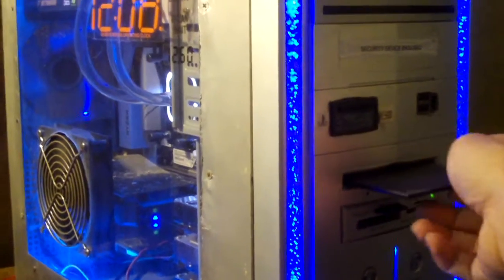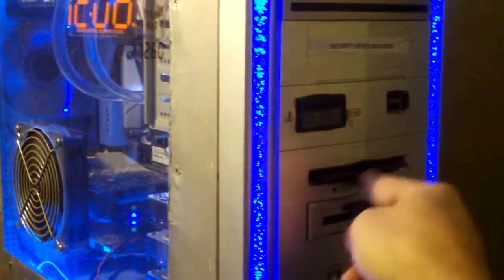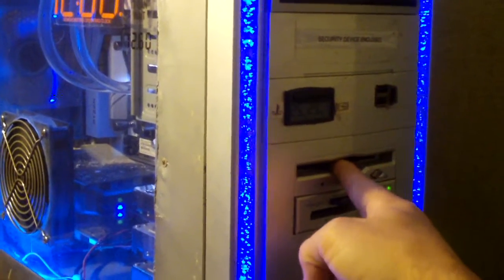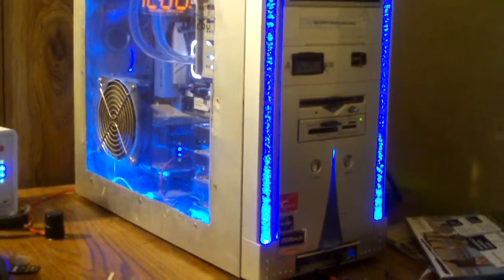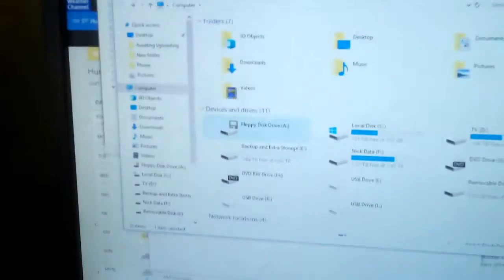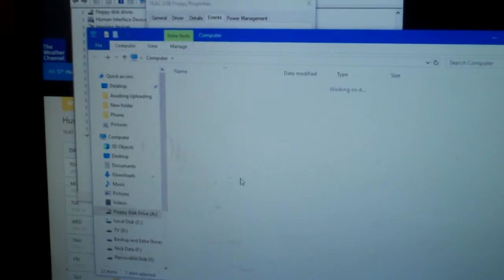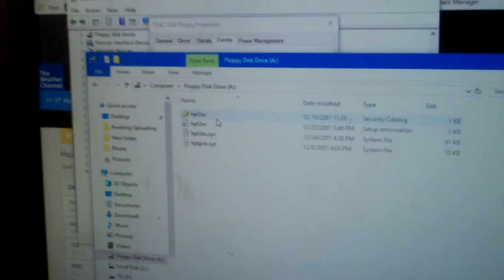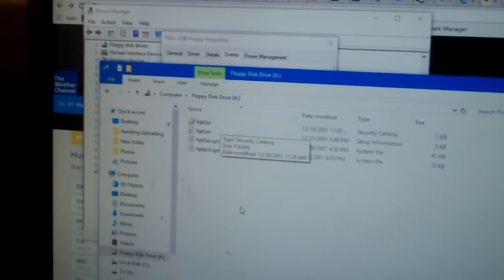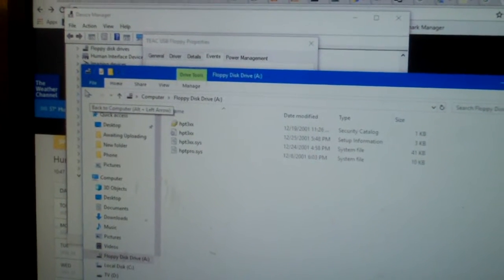This video won't be complete without a test of the floppy drive, so I'll insert this floppy disk and see what's on it. Just think — an AMD Ryzen system with an internal floppy disk drive. And we have the drivers for the old HighPoint 370 RAID controller on here, so we can confirm the floppy drive is in fact working.